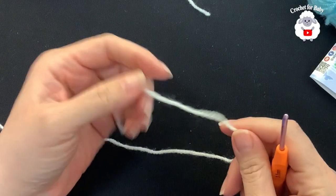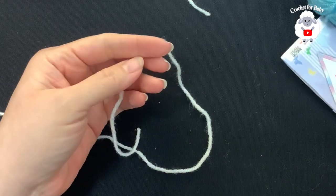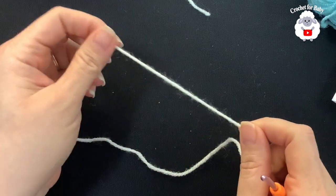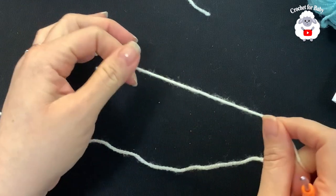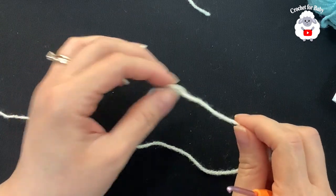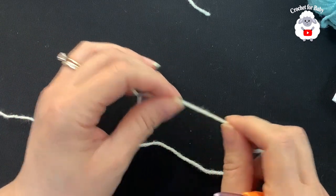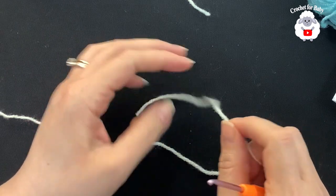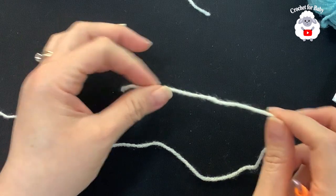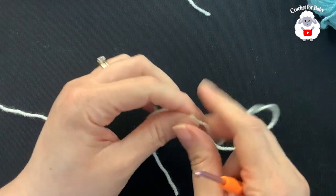I'll be using a 3.5 millimeter crochet hook and today I'm using number three baby yarn. You can also use any DK weight yarn. To show you how to make this little romper I'm going to use acrylic yarn. If you're making this for summer wear, I'd recommend that you use cotton DK weight yarn or any number three cotton yarn, since acrylic yarn tends to be a bit hot.